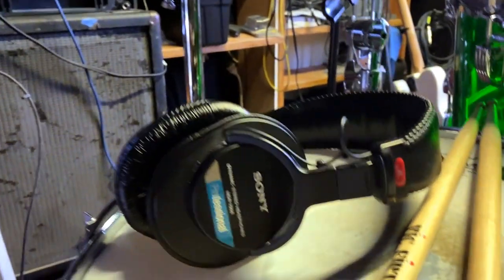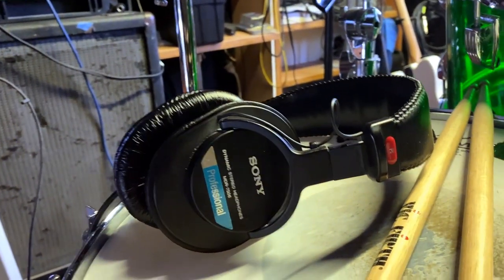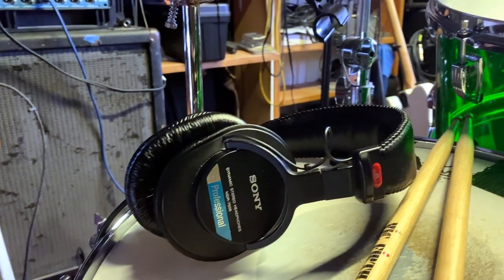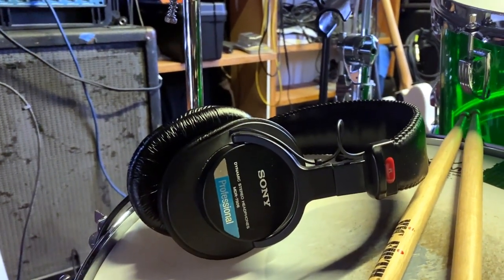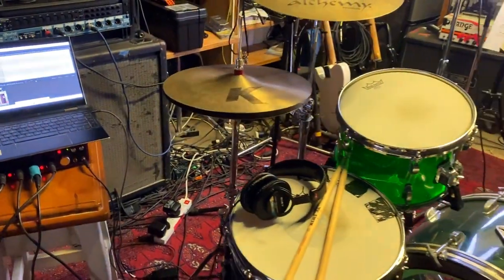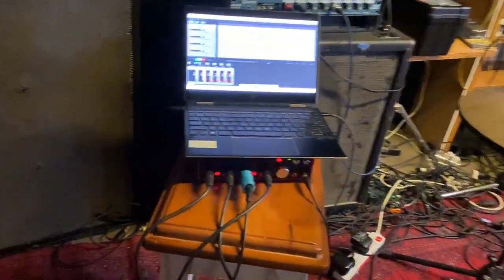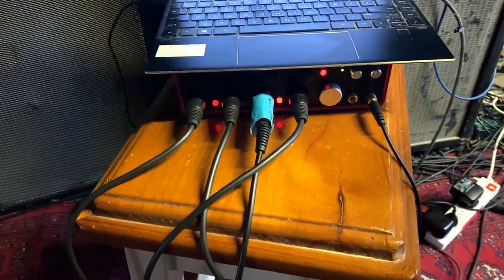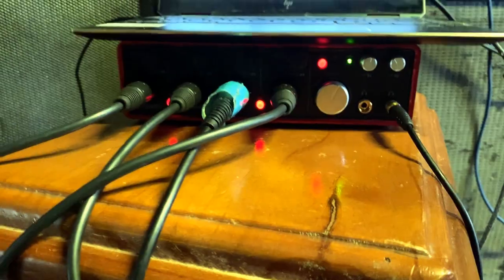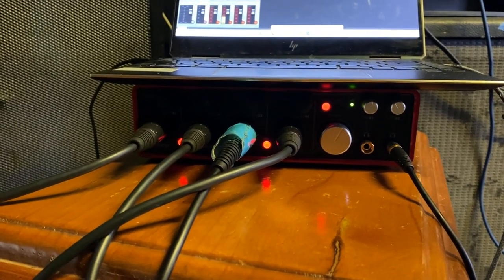Headphones — big call when you're trying to choose headphones. I've gone for the Sony MDR-7506, and I didn't make that decision lightly. That was after consulting a lot of professional engineers and friends who have tried thousands of sets of headphones, and all roads led back to the Sony MDR-7506. I'm using four mics today — the reason is I've only got four channels in my interface, which is this little beast here with my laptop on it. It is a Scarlett Focusrite 18i8 — you can put four channels into there.